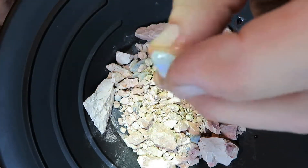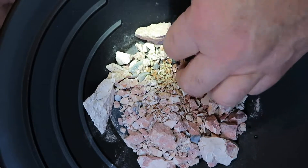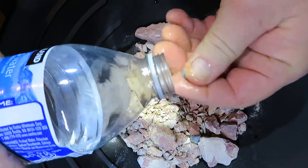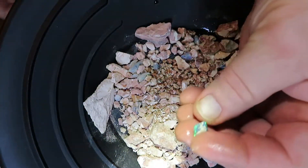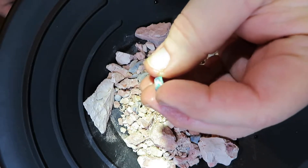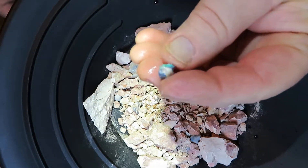This is some of the opal that you'll find in here. You'll also get some chips. Some of these have excellent color and you can turn them into little mosaic handles. I've seen some of these go onto a knife, a skinning knife, and they just look gorgeous.